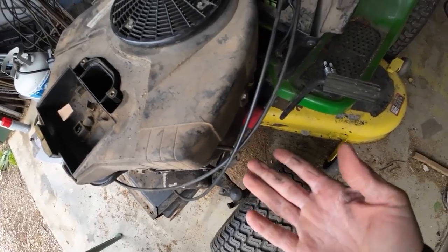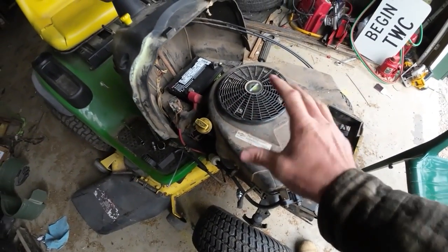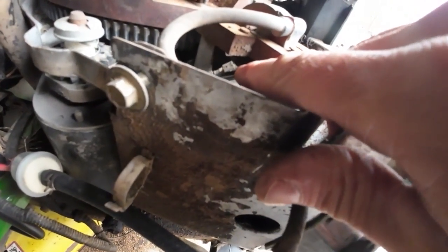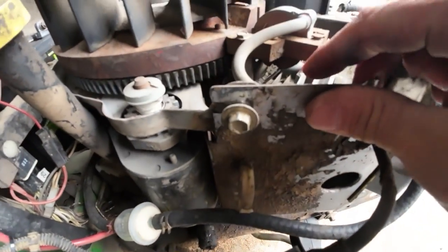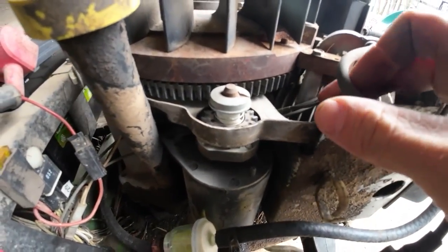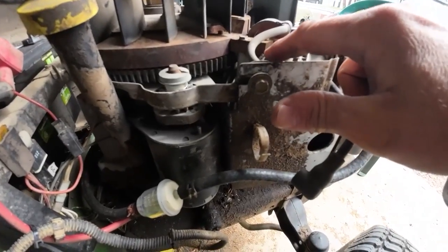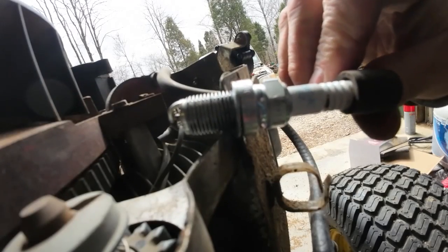In a wild turn of events, we now have no spark, so we're going to have to figure that out. We clearly had it before because of the whole running situation. I did some research and found something: there's a little wire right here that goes underneath where the coil is, and the same thing on the other side. To diagnose whether it's the coil causing the spark issue or a safety switch — if you disconnect these wires and get spark, the coil is fine and it's one of the safety switches. If you disconnect it and still don't get spark, you've got to change the coil.